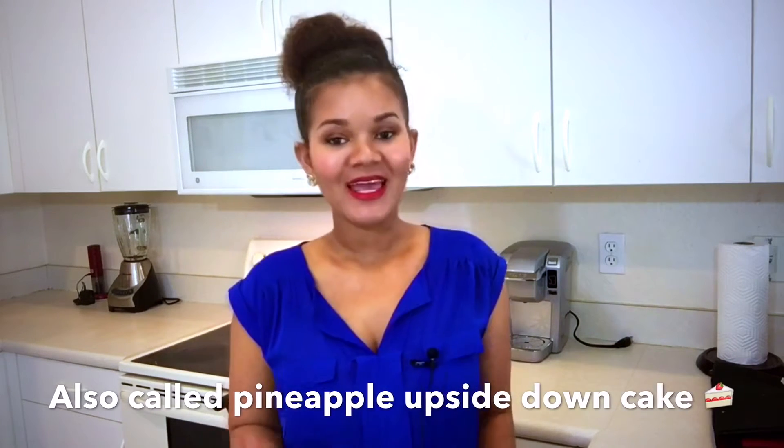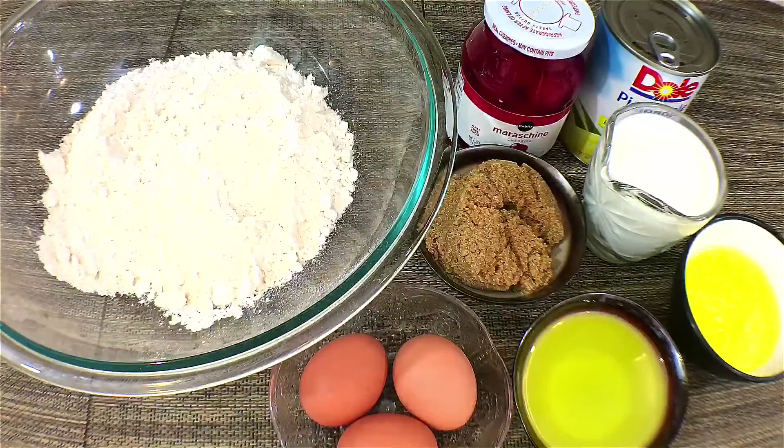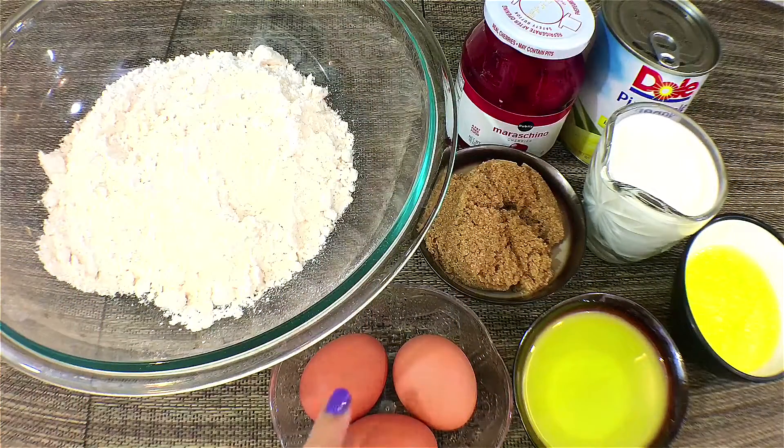Hi guys, welcome to Cooking with Claudia! On today's menu I'm making cherry and pineapple glazed Bundt cake. It's as delicious as it sounds, so let's get started. To make this cake I'm using some store-bought cake mix.